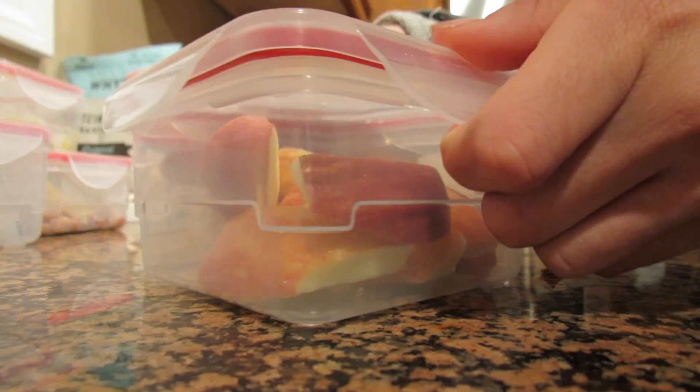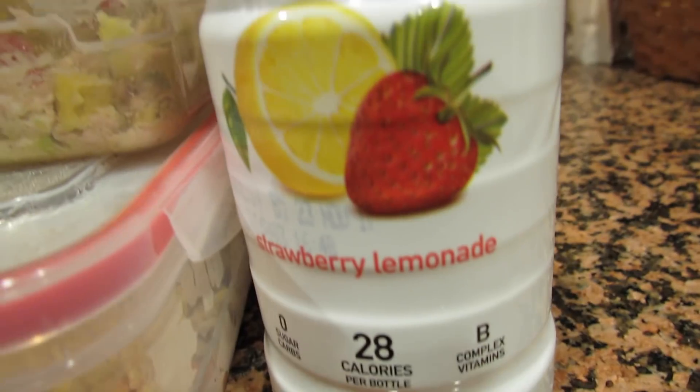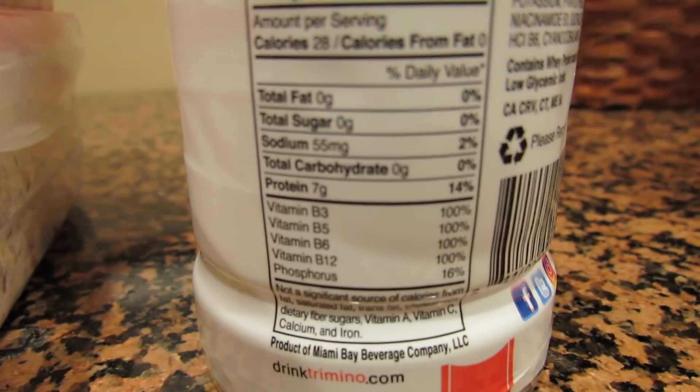I cut the apple into little pieces, put it in a container, and I'm also having this protein-infused water alongside it.